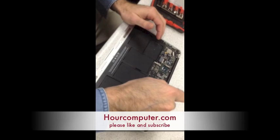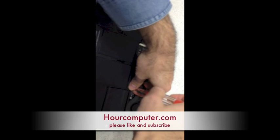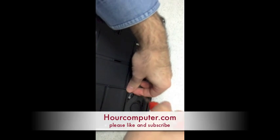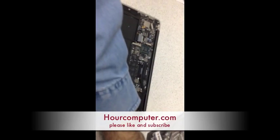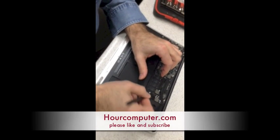Take out the screw for the hard drive and put it here. Now it just pulls right out.